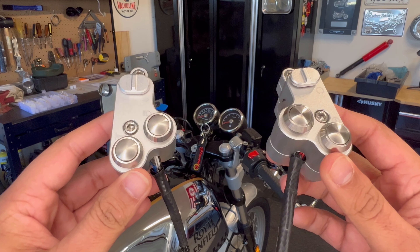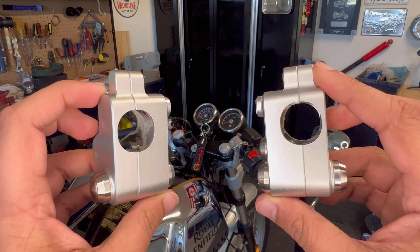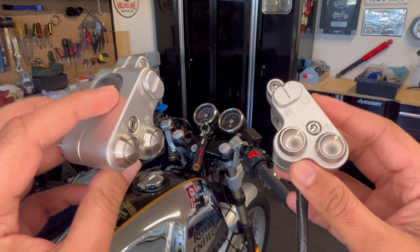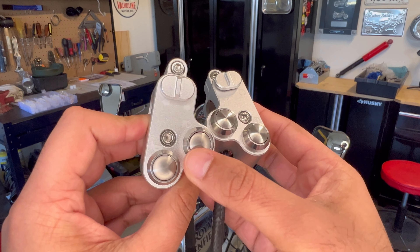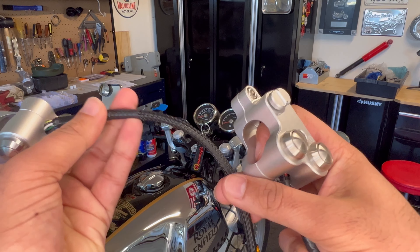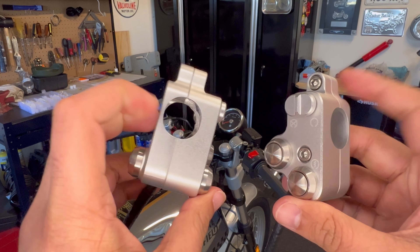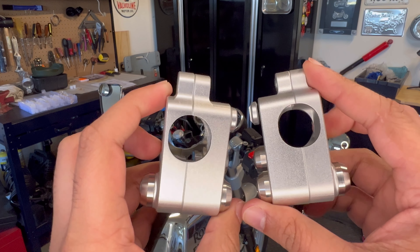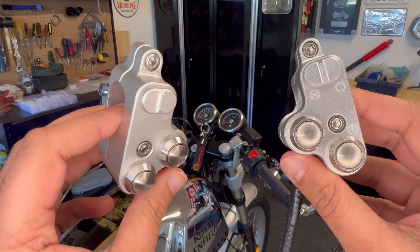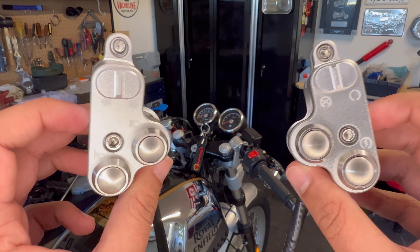These are the beauties that are going on Mr. Bling over here. A little bit about the switches - these are CNC aluminum based, really really nice finish and quality. As far as the switches and all the buttons, even the wiring is all wrapped and tucked nicely. These are a universal mount, so any 7/8 or 22 millimeter handlebar should have no problem. I think this is going to really pull out that personal cafe racer look I'm going for.